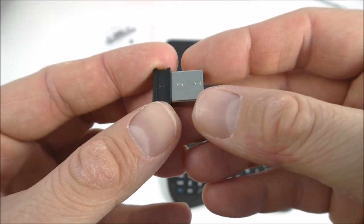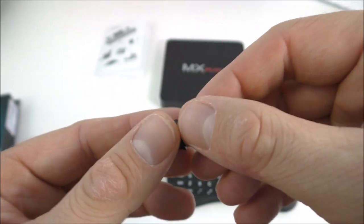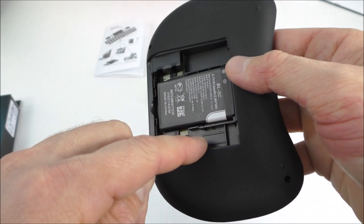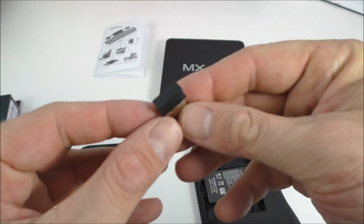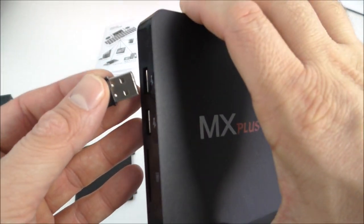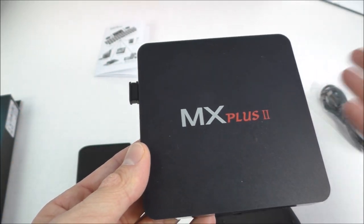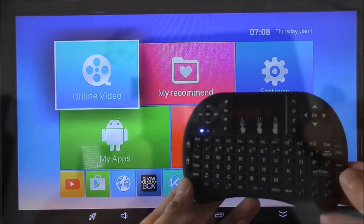Setting up the remote is very easy. You take the USB dongle from the back of the remote — it sits behind the battery — plug it into your TV box, and that's it. You don't actually have to do anything else.